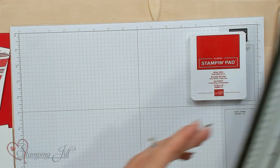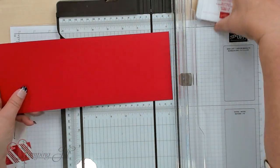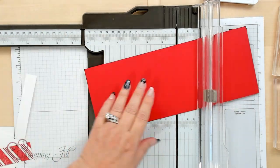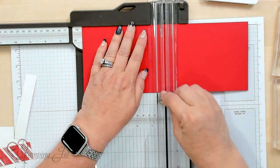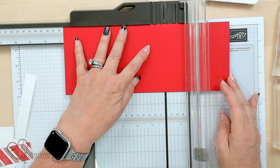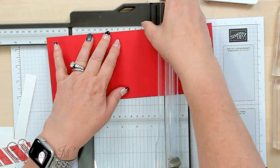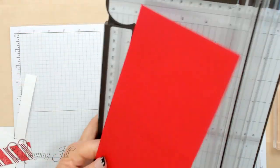I'm going to bring in my Stampin' Trimmer. It's 11 inch by 4 and a quarter inch of real red, and I'm going to go ahead and score it in the center at five and a half. Then I'm going to move that over to one and a quarter and make this album fold look. Let me move that out of the way.